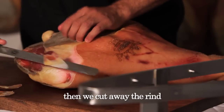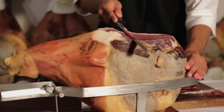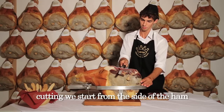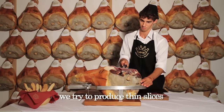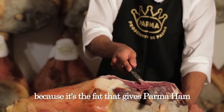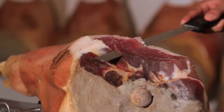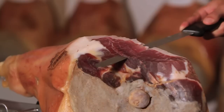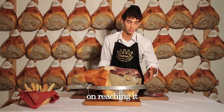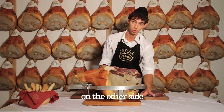Then we cut away the rind. Unlike the procedure for deboned ham where we start from the base, when hand cutting we start from the side of the ham. We try to produce thin slices with their layer of fat, because it is the fat that gives parma ham its classic, sweet taste. We carry on in the same way, with regular parallel cuts, until we reach the bone. On reaching it, we turn the ham and carry on in the same way on the other side.